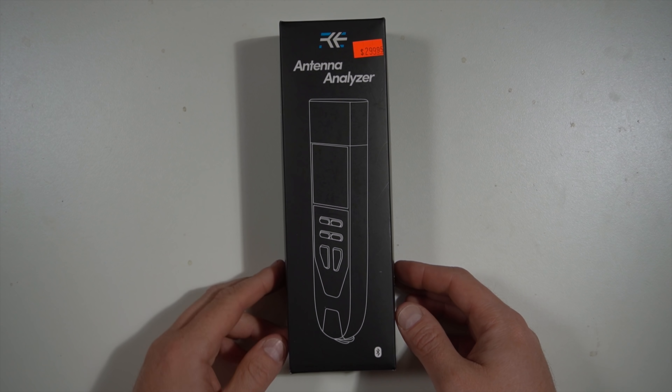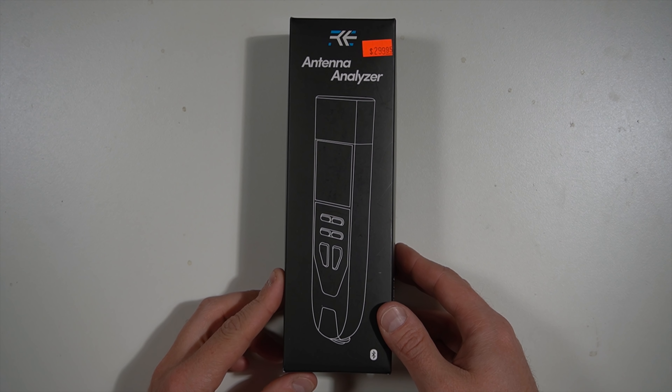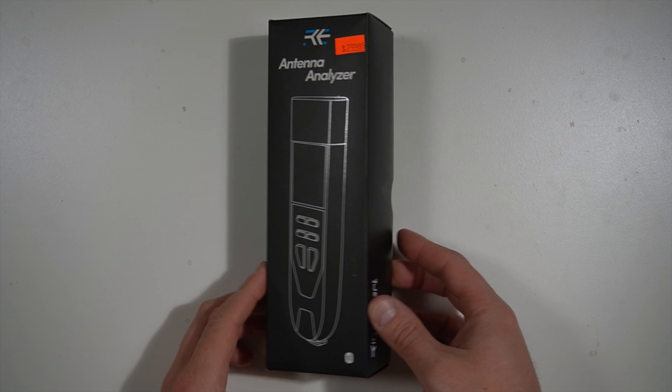How's it going everybody? Josh, KI6NAZ, looking at the Rig Expert Antenna Analyzer Stick.